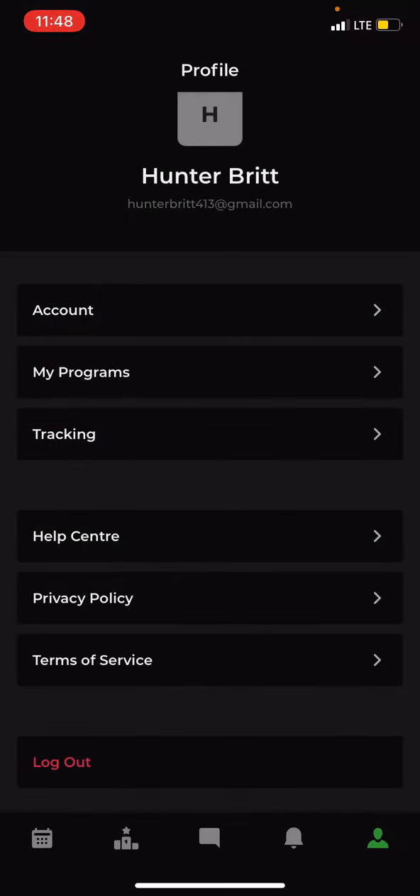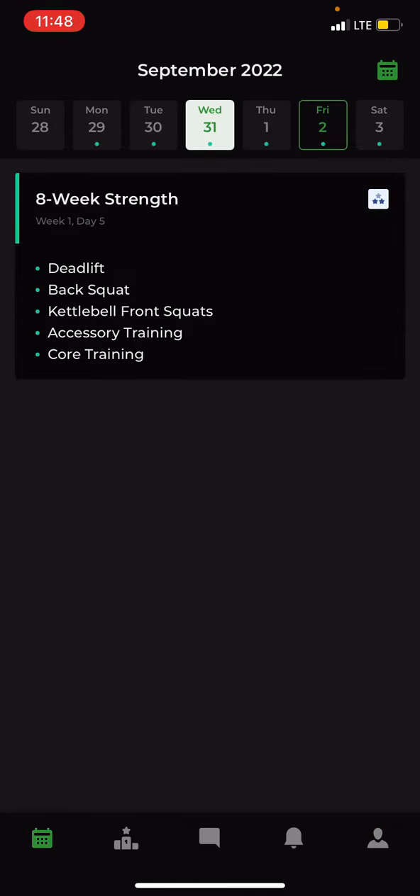Now our account is set up. Go to the bottom left button, which takes us to our actual calendar. I'm going to show you a couple of examples of what your day is going to look like and how to input your results.